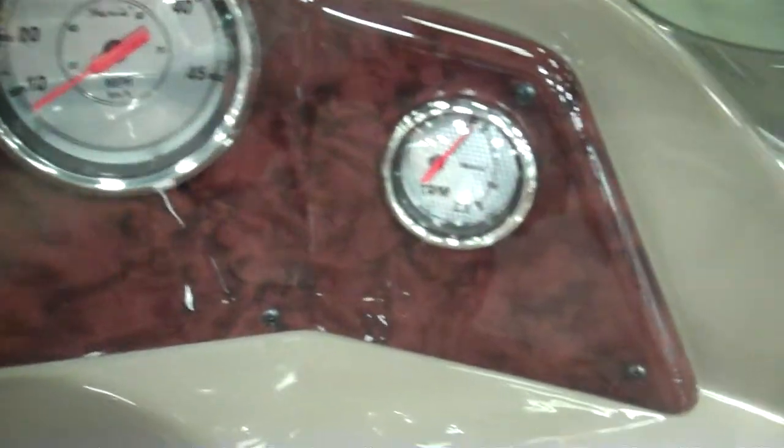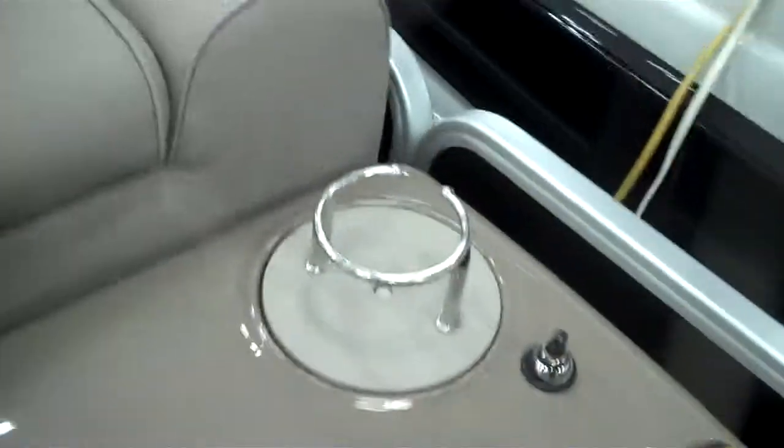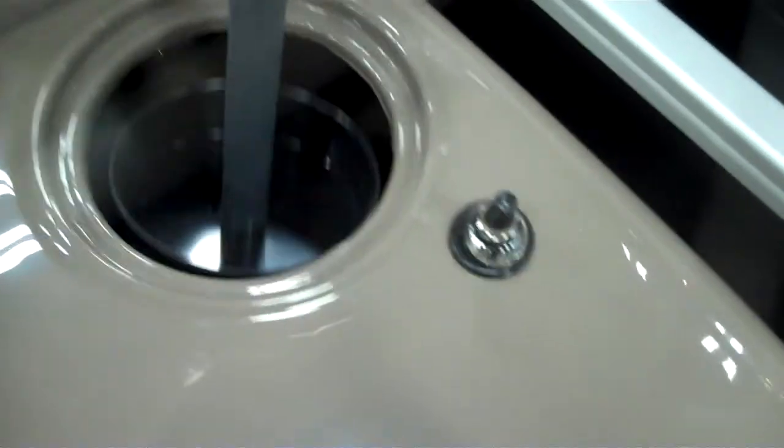You've got volts, fuel, RPMs, miles per hour, and trim, a Humminbird fish finder, and a cup holder that can also be turned over and turned into a paper towel holder as well.